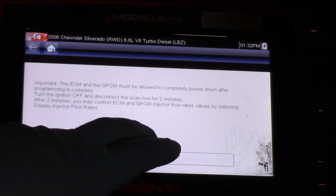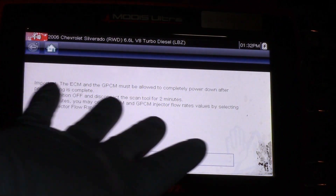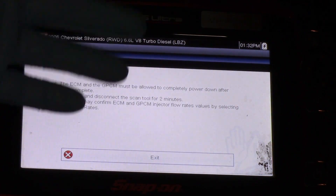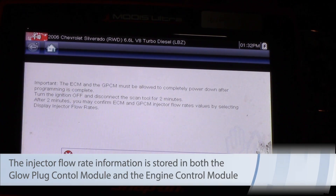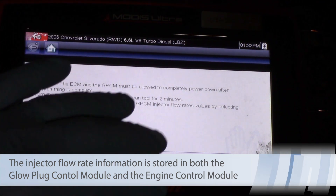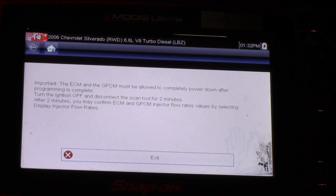I found this information by going to Special Outputs under the Engine. We can also find it in the glow plug control module, because that information is stored in both. It also gives you the opportunity to cut and paste depending on whether you've replaced one module or the other.